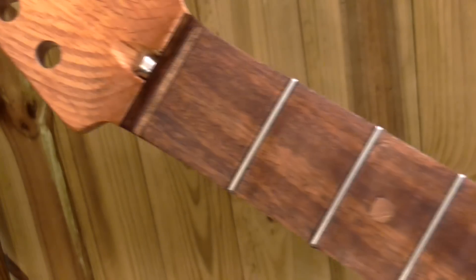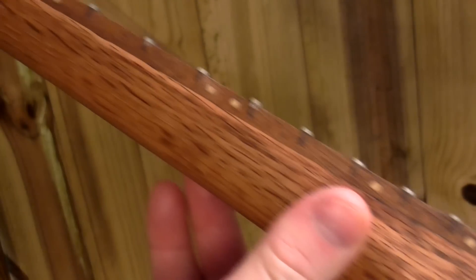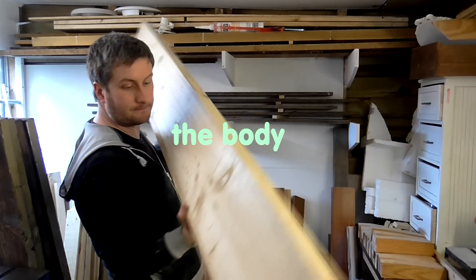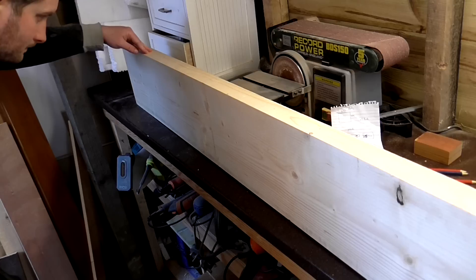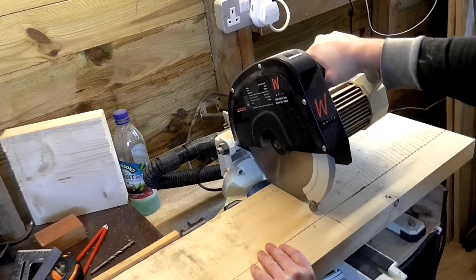That was the neck pretty much finished. I had originally intended to use spruce for the body — just some 2 inch thick construction timber I bought from Gumtree. I selected the sections with the best tight grain and cut those sections out on the mitre saw.